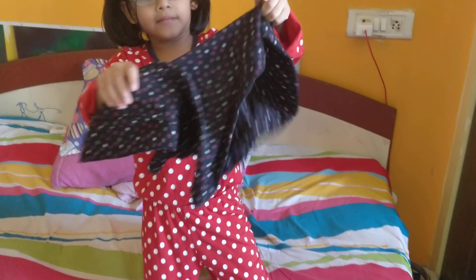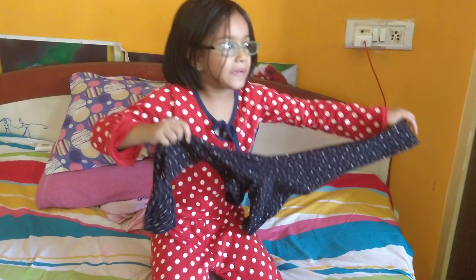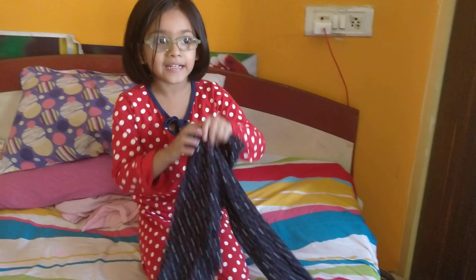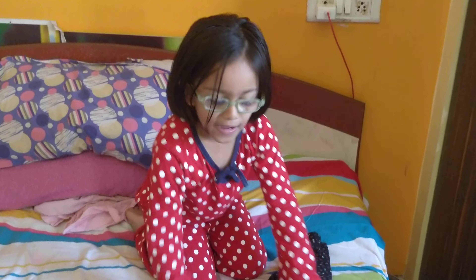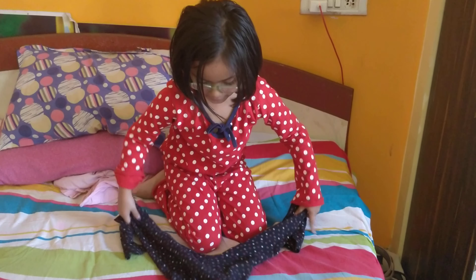But why are you packing the bag? For my picnic. I am going to Alipa with Inika. With my old friends.